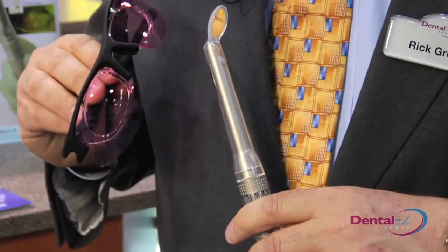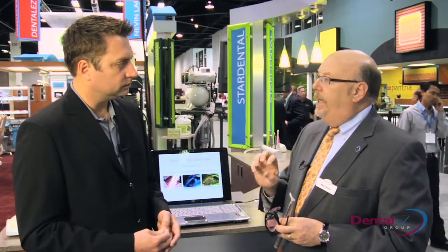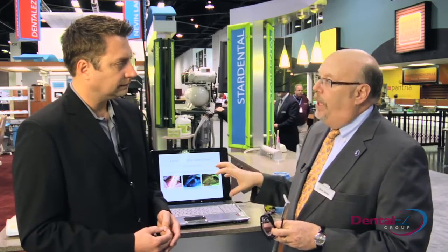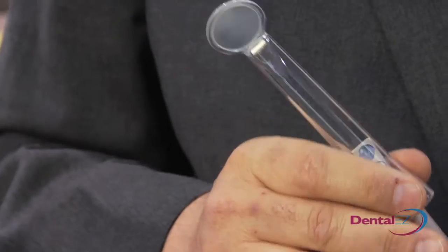One thing that's really neat about this product too is that it's really tiny and easy to carry around, so you can bring it to every room. It should seem like it should be part of your daily exam. And it's very simple — it does use these glasses during the violet light step because it filters out the reflectance light, so all you're seeing is that lesion in the blue color. It uses disposable mirrors as a barrier. That's really all you have. It's very simple, very easy to use.